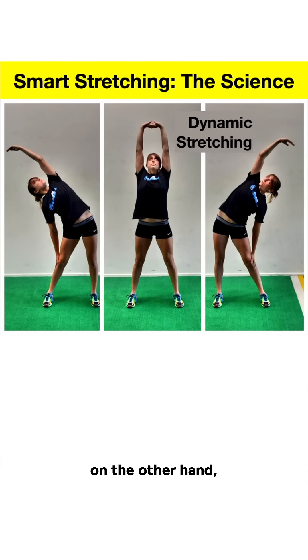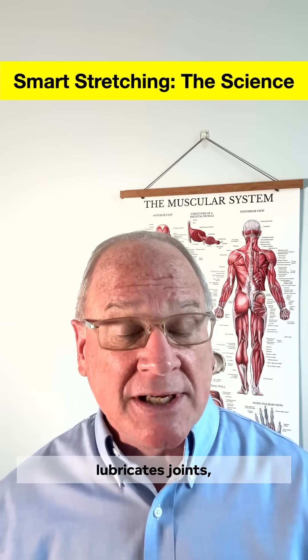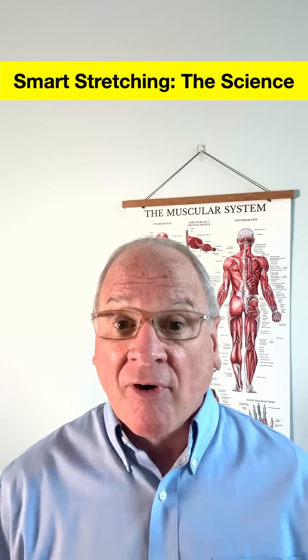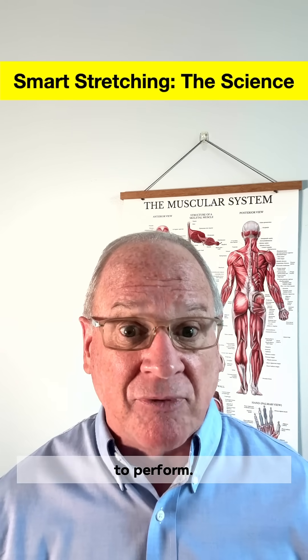Dynamic stretching, on the other hand, is more about warming up. It raises muscle temperature, increases blood flow, lubricates joints, and activates the nervous system. For athletes, this sharpens their reaction time and primes muscles for the exact movements they're about to perform.